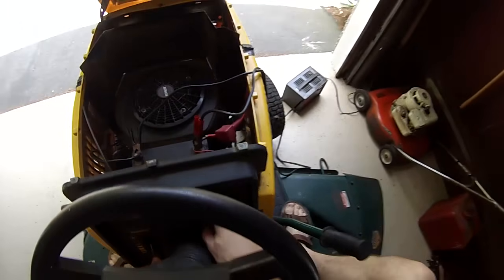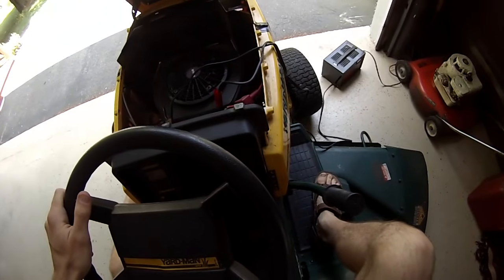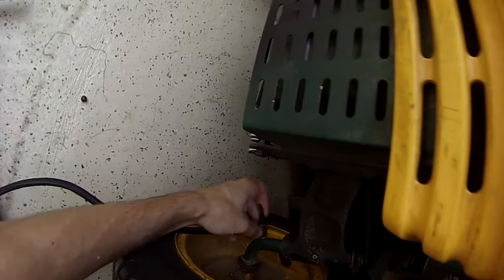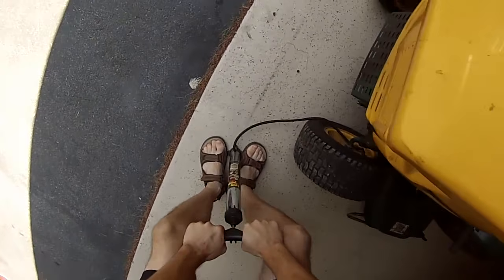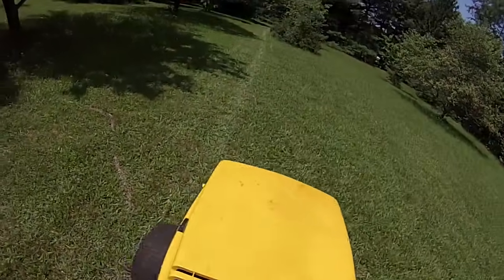Lawn tractors are a curious vehicle, because no one ever really maintains them to the extent that a car gets maintained. When you get a slow leak, do you put anything in it? Nope. You just get the bicycle pump and inflate the tire, knowing it'll hold just enough air for the hour and a half it takes to mow your lawn.